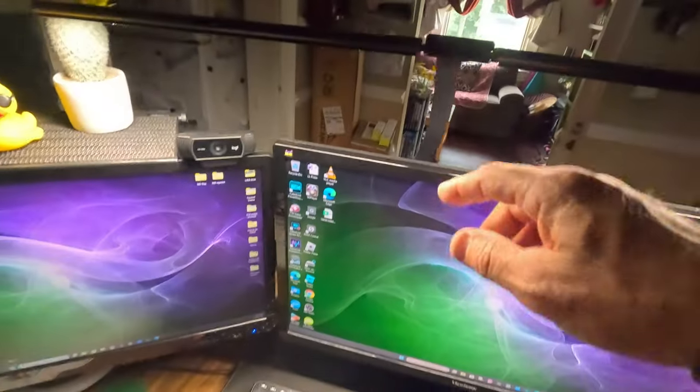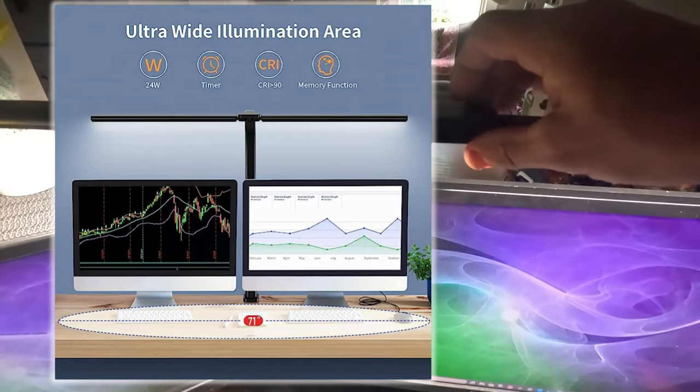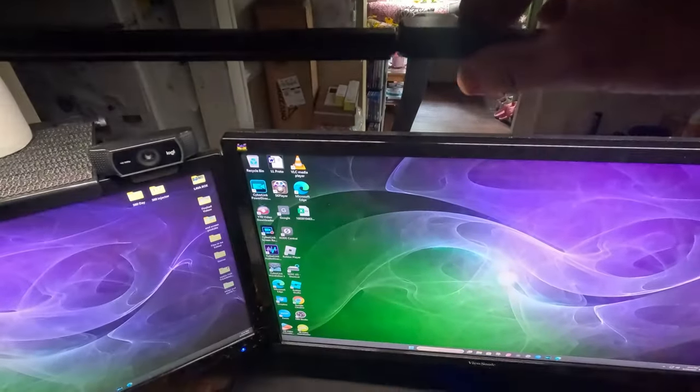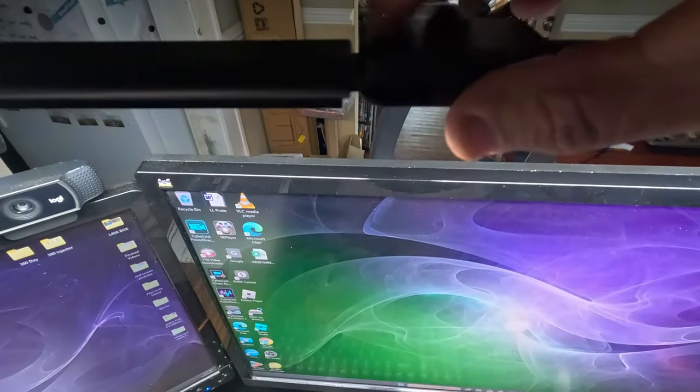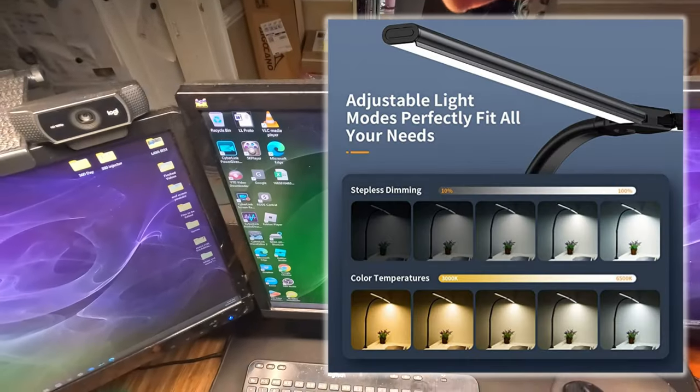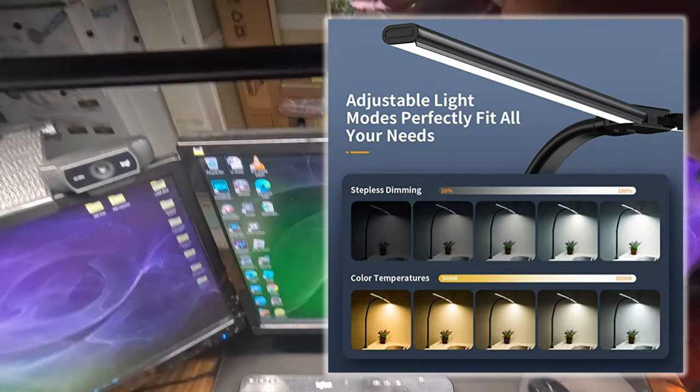Moving around to the computer, you can see the length — that is a very long light, and you can move it down. I turn it off and you can see how it slowly goes off. It's got a very nice touch control and there are different modes. Hitting that, if I want a warmer light I can get more of a warmer light. And that controls the brightness right here. Really nice.